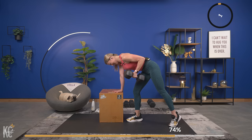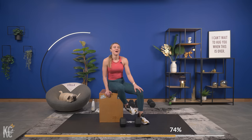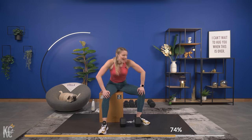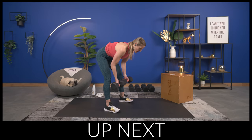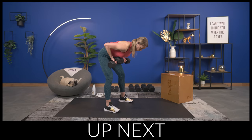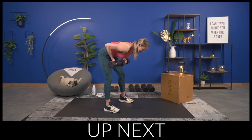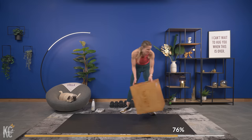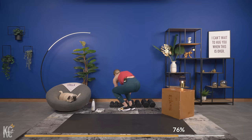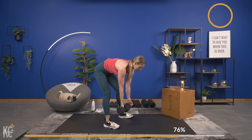Last one — control it down. We're going into our next exercise, which is a reverse grip row. Now both arms are going to work at the same time together. We have two exercises left. Grab your dumbbells for the reverse grip row — we go in about five seconds, moving quick. Back flat, core engaged, hinge it down, and let's begin.